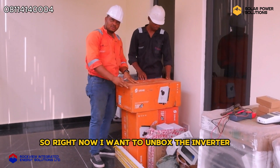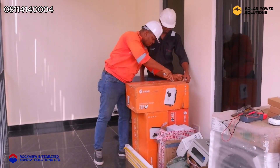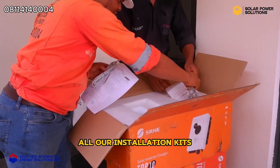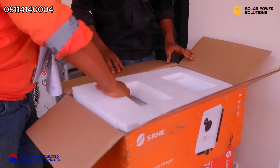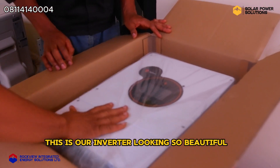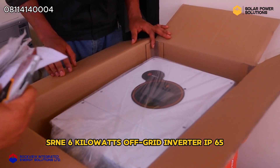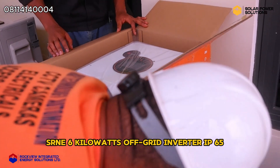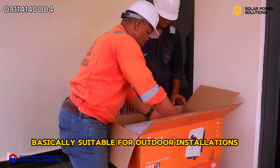Right now I want to unbox the inverter so you can see what it looks like. All our installation kits — this is our inverter, looking so beautiful, as you can see. It's an SRNE 6kW off-grid inverter, IP65, basically suitable for outdoor installation.